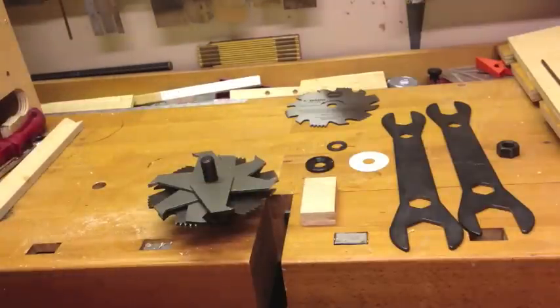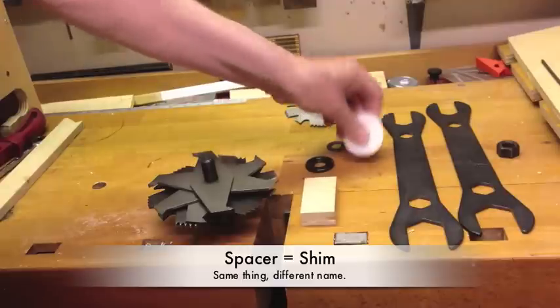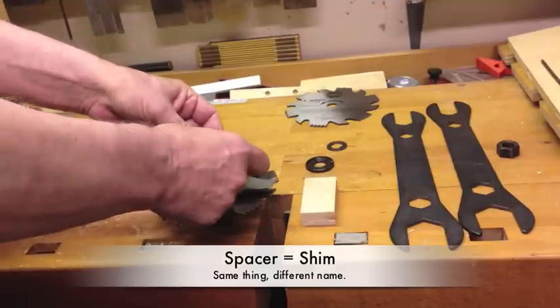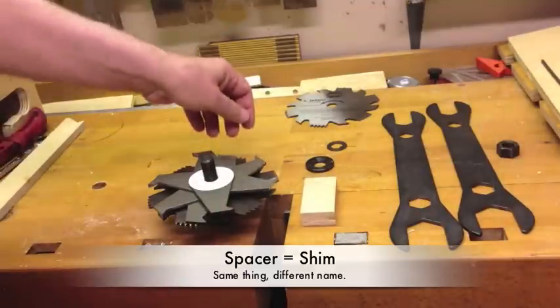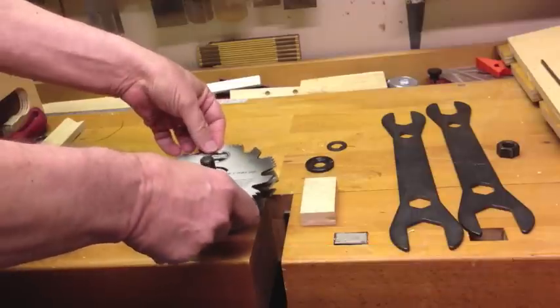We just put in the number of chippers needed. What I do to get the spacing right is give it an estimate first. I know on this setup it's going to be pretty close, and then I might want to add a spacer. If you're going to add more than one spacer, don't add them all at the same place — kind of stagger them between your chippers, and that'll just give you a better result.